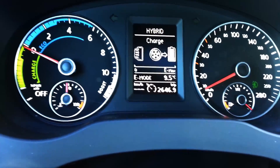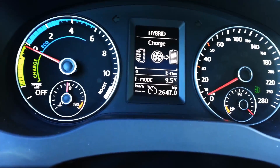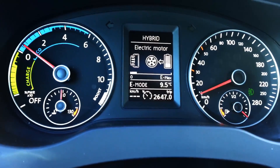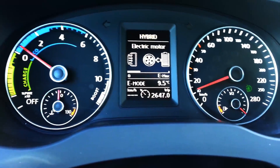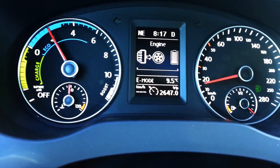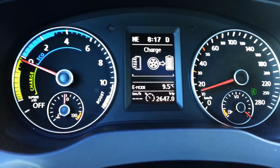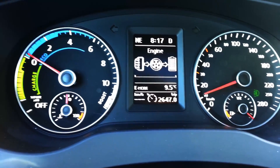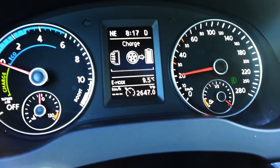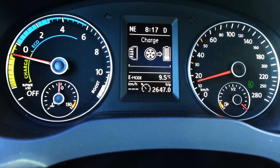Something interesting about how this car drives: if I just let go of the gas — I'm not on the gas nor pressing the brake right now — you'll see that the charge has already increased a bit. This is because the car charges ever so slightly even when just decelerating.